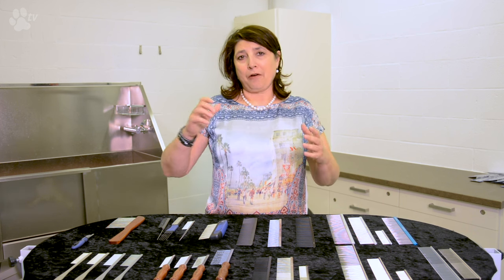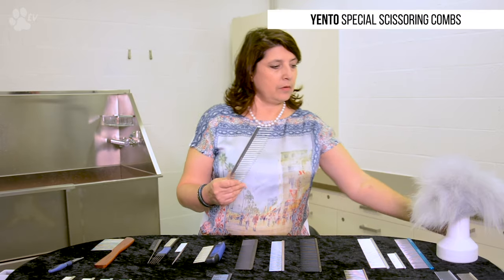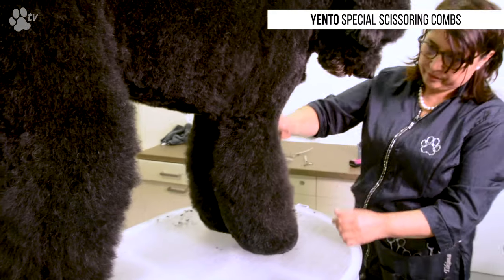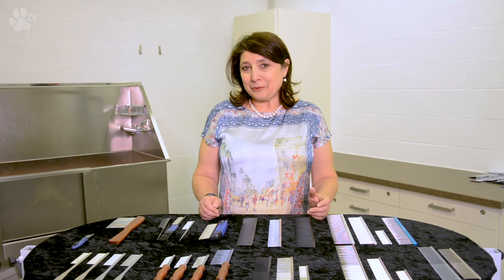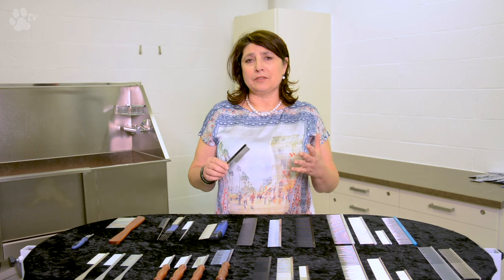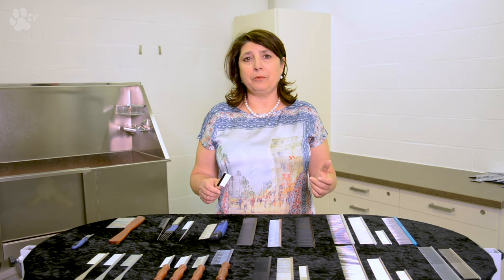Mainly we use combs to check our work after brushing. After you're brushing, you go through the coat with a comb to make sure there are no more mats. Another way we use the combs is before scissoring — we take it in our hand, go in circular movements, lift the coat, and then scissor. Another way to use the combs is with a very extra fine comb for taking out undercoat and to make sure all the wool is out of the coat.